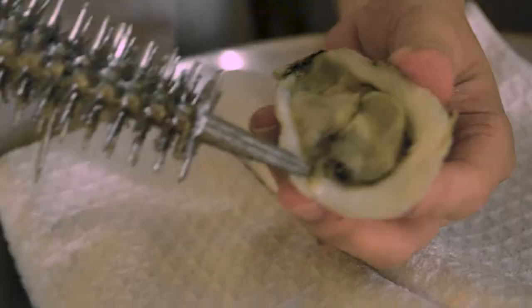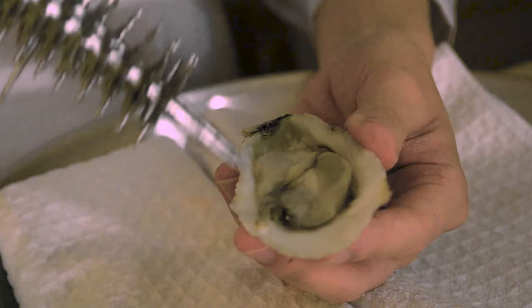This is important — there's a lot of wonderful liquid inside right now, so you don't want to tilt the oyster too much and lose that. Then to release the oyster from the shell, there's a connecting muscle right here — you can just get that with your knife.